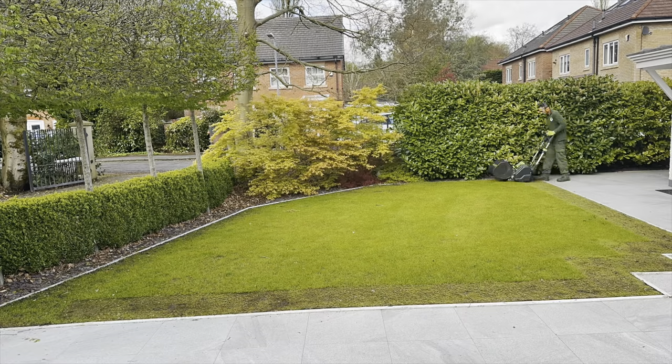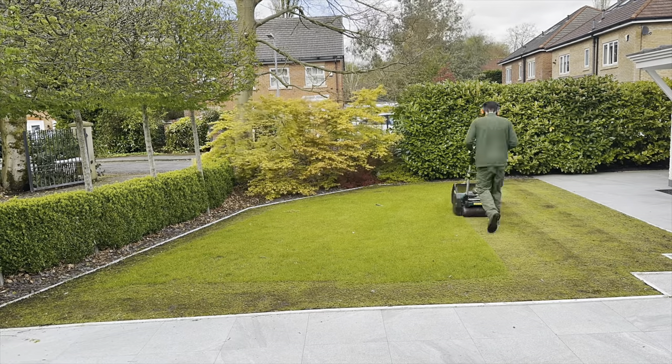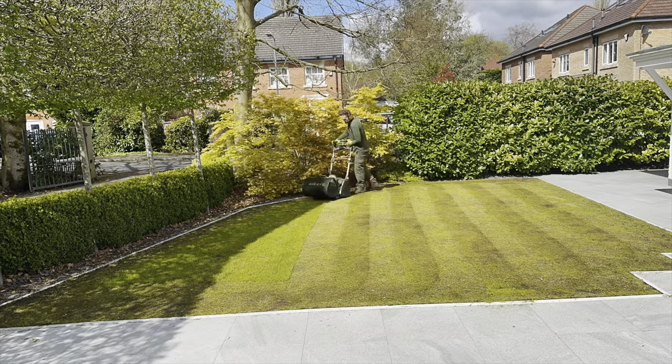So to scalp the lawn today, like always, I'm using the Alex Sterling. I've set it on zero on the height setting and it's doing a great job of getting us down to the stubble. We'll just have a quick walk over. A question I get asked a lot is: will it come back? Of course it will. We're going to seed alongside it, so that'll come through along with the existing lawn, fill in any gaps, and we'll be rocking.